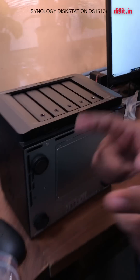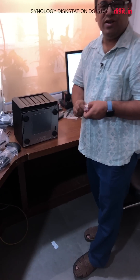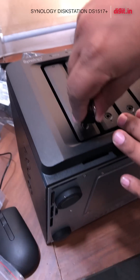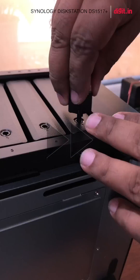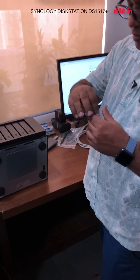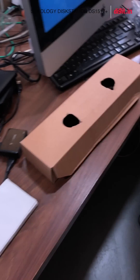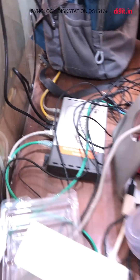There's also a lock and a key. You don't necessarily need it, but sometimes you might accidentally hit the bay door, so you can lock it and when you do that it doesn't open. There are also some extra screws and drive bay clips — never lose these.